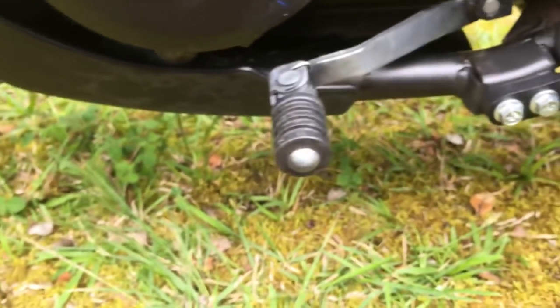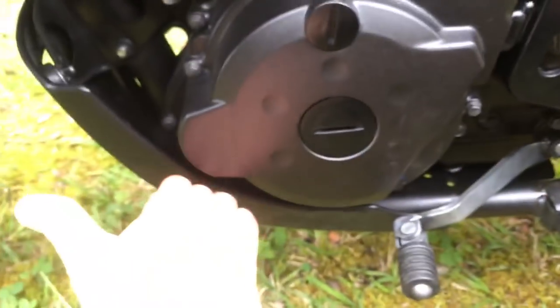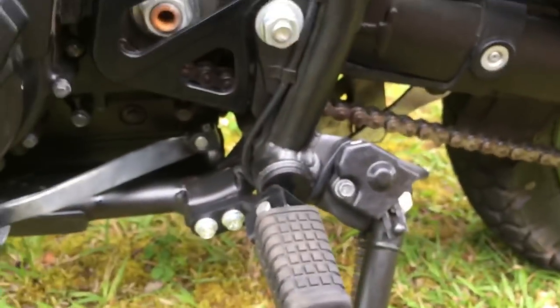I have the stock skid plate on there. I've bashed it off a few rocks and I think it protects fairly decent — it might take a couple of decent hits before it breaks. I put a little piece of plastic underneath there to protect the exposed part of the engine, mounted with two bolts. I used the license plate fender thing that came with it — just drilled holes in it and mounted it there to stop some debris.